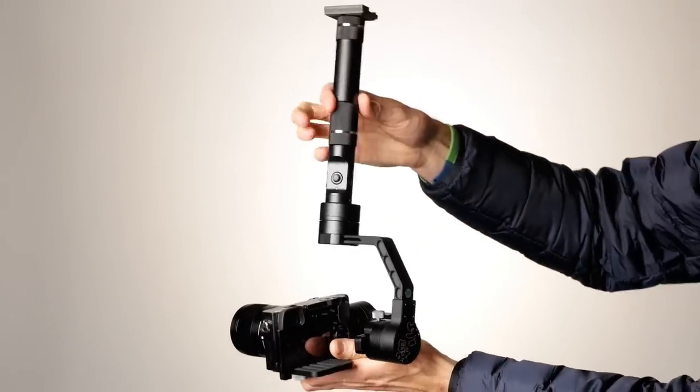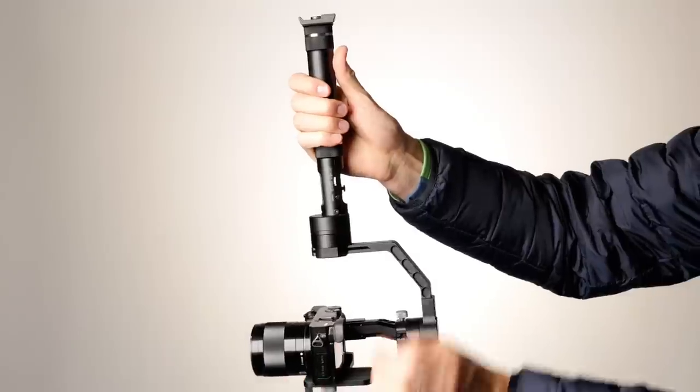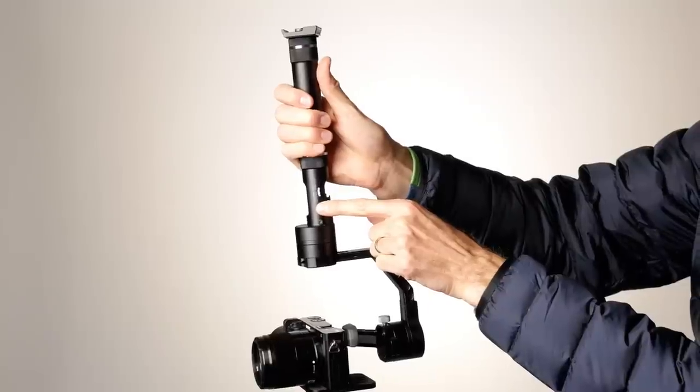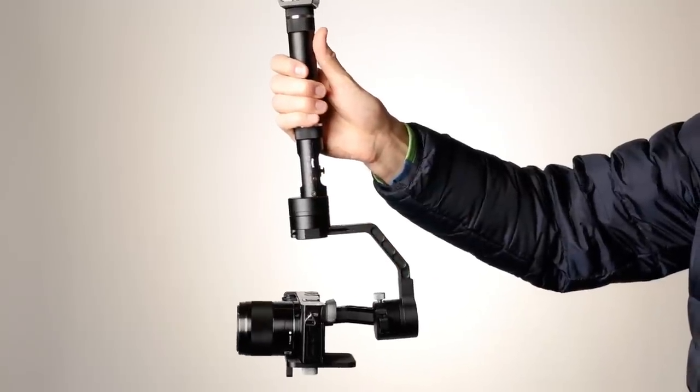What you do to get to inverted mode is you move it in this fashion here. I like to turn it off or put it in standby mode first, flip it around, turn it back on, and you should be all set to go. So there's a look at setting up your gimbal — I hope that was helpful for you. If you have any questions, go ahead and leave those down below. And if you have not already subscribed, make sure you do that, and be sure to get more great videos on how to improve your lighting and sound for video.